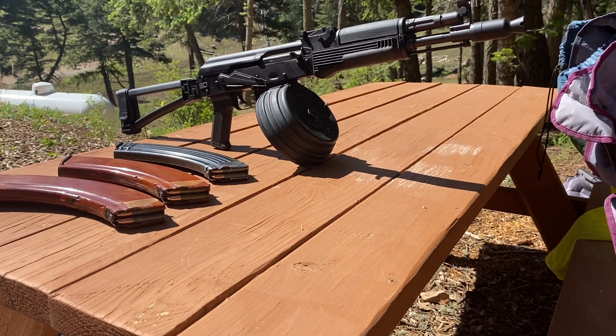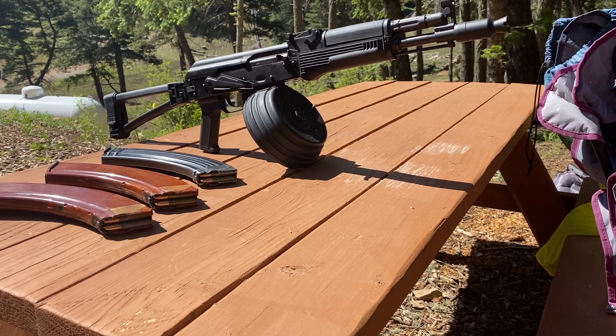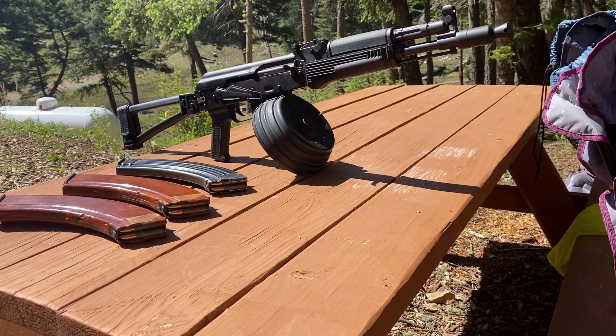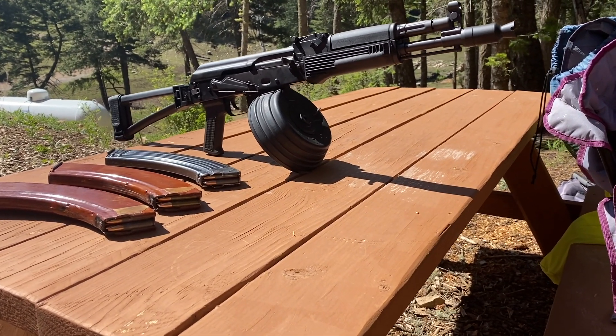I've already shot about 350 rounds through this. In the mags here I have a mix of Tula ammo, Red Army Standard, and Barnall, and I'm going to be cycling through those just to make sure it cycles through them just fine.